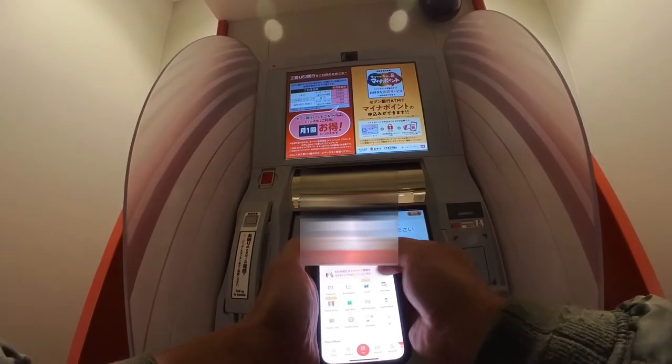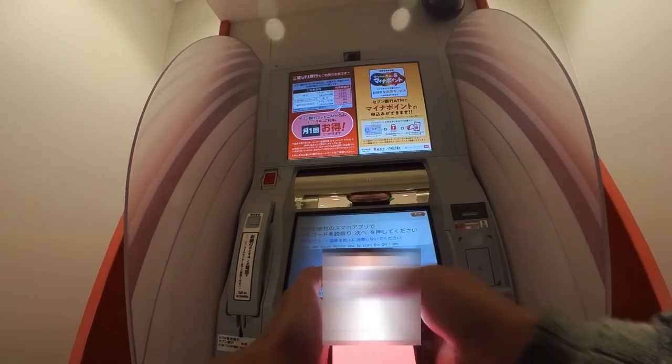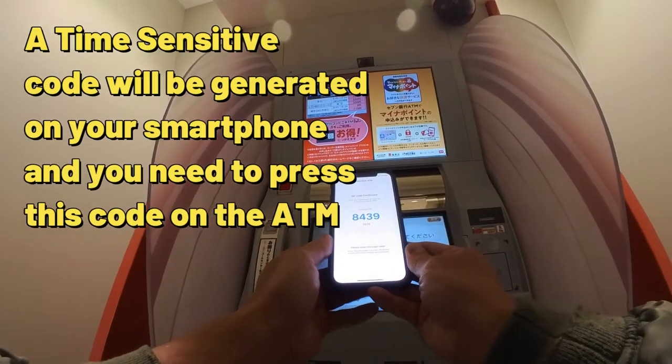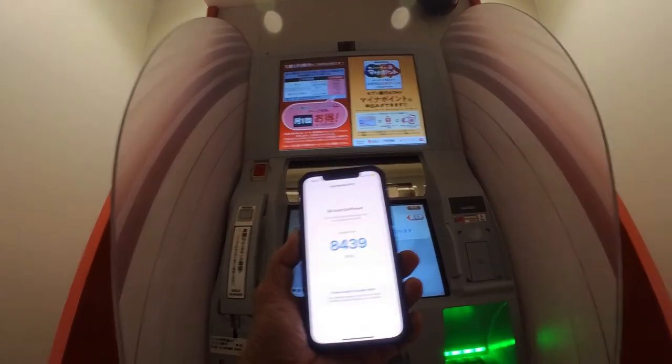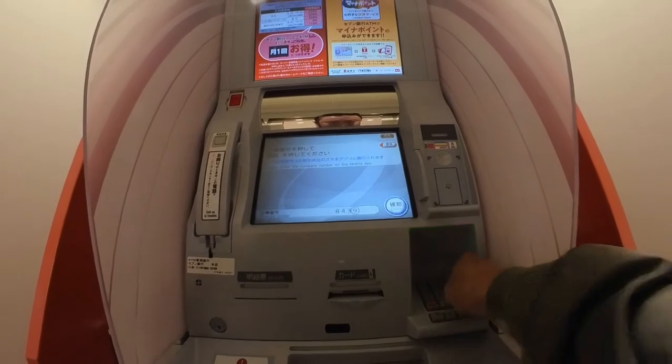This is my PayPay and I need to scan it. Then I need to input a number and press next. In my case, 8-4-3-9 on this number pad — 8-4-3-9 — confirm.